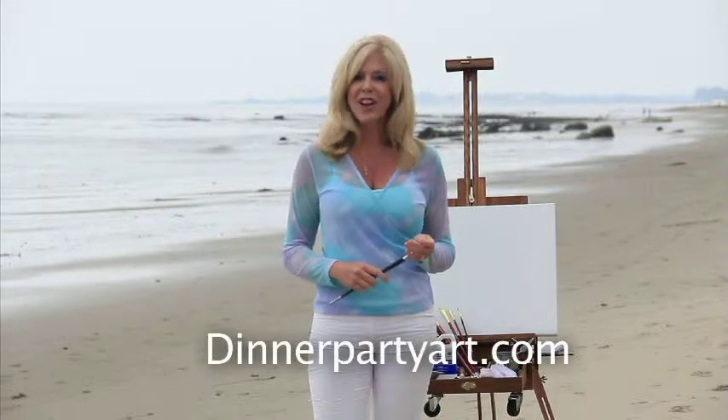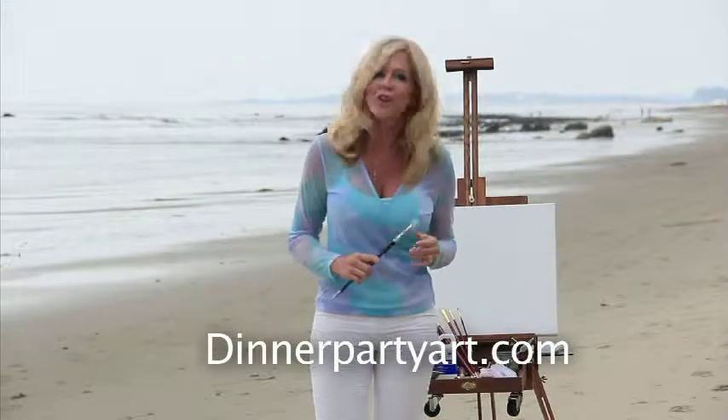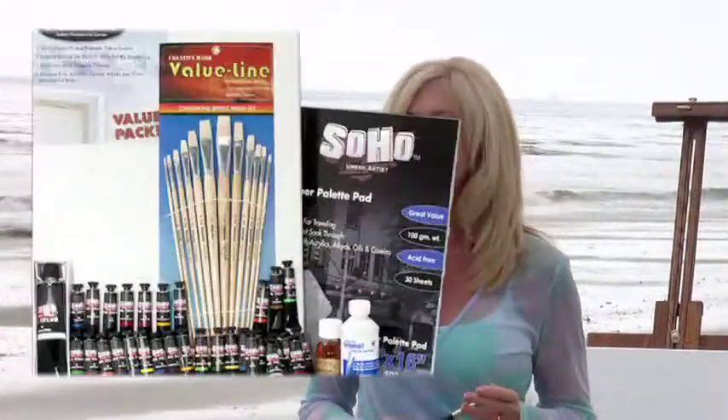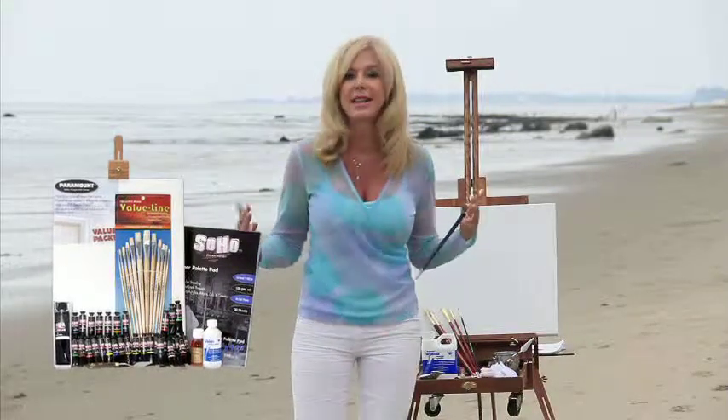Hi, I'm Rebecca Brand from Dinner Party Art Class. Have you ever thought about oil painting? Well, it's not as hard as you might think. I make it easy. I've created a special painting kit that contains everything you need to paint any painting you want. What normally is about $300 for all the supplies, I've gotten down to $99.99.